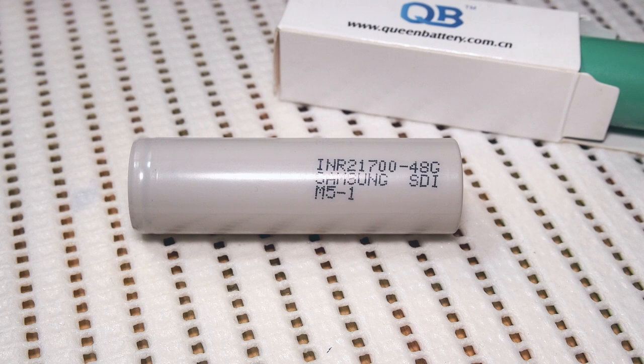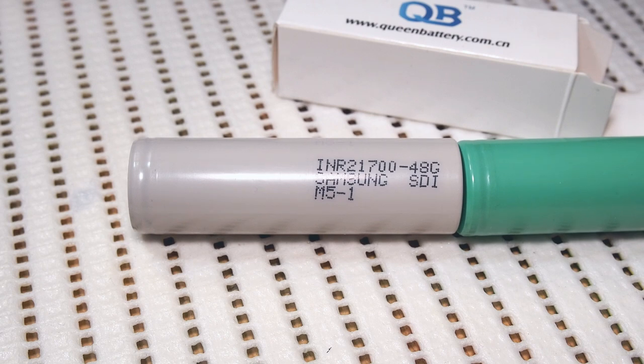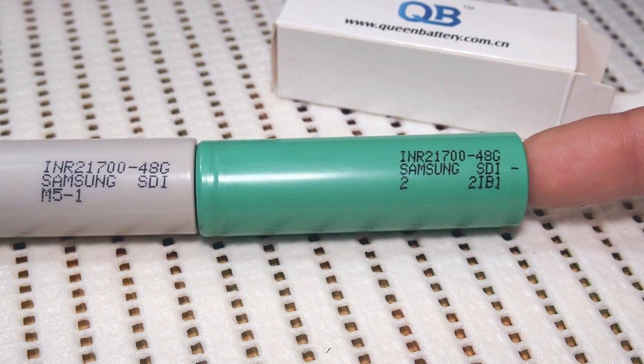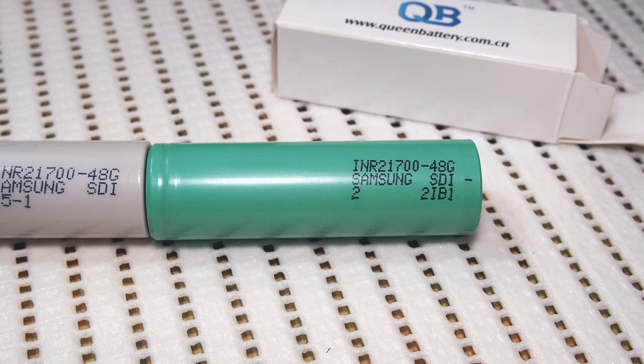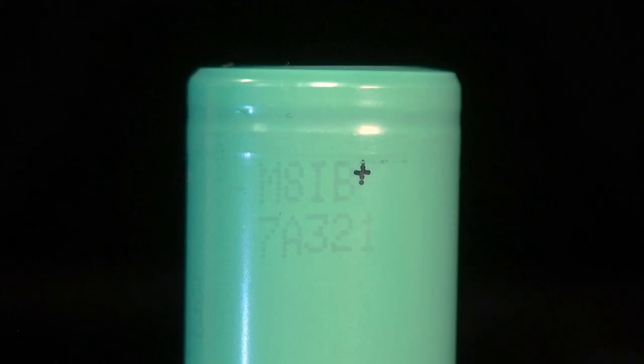I've already tested Samsung 48G but this time I've got the new version wrapped in green heat shrink tube. I don't know if there are any changes in chemistry and I decided to test and compare it to 50G. The cell I've tested is marked as INR21700-48G, Samsung SDI 22IB1. There are also two matrix codes on the heat shrink tube and another marking underneath on the cell's barrel, which is barely visible.